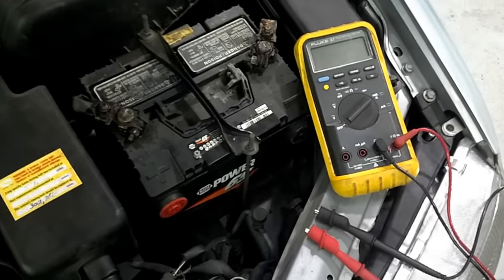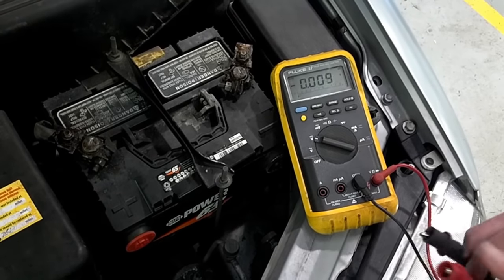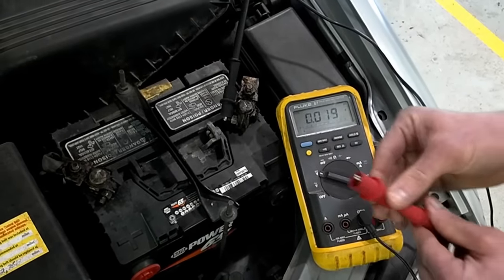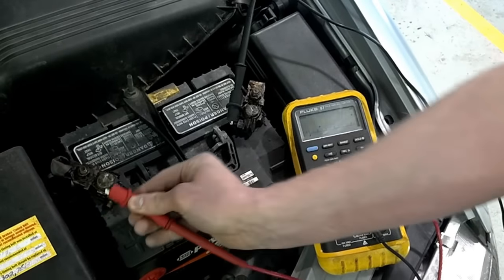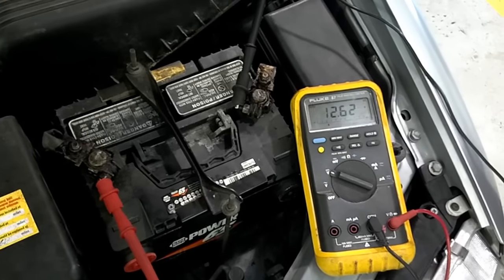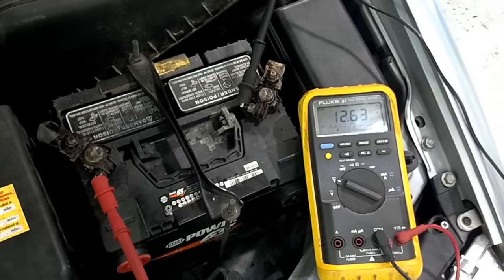We'll turn the meter on to the DC voltage setting and connect the leads to the battery. We want to make sure that the open circuit voltage, or the voltage available at the battery, is above 12.4 volts. 12.4 volts indicates that the battery is at least 75% charged and that this test will give us some meaningful results. If it's below 12.4 volts, the battery needs to be charged before this test is performed.